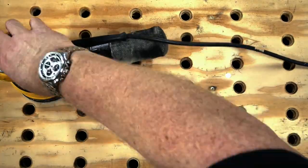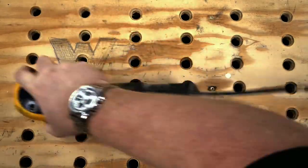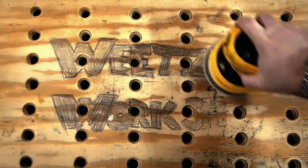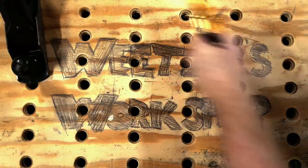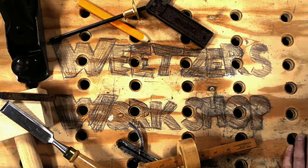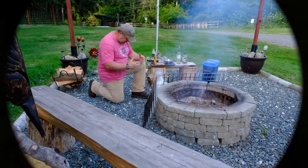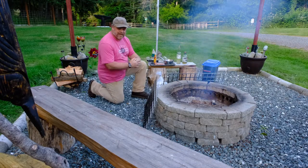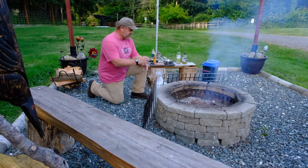Hello and welcome to Wietzer's Woodshop. My name's Ted. We're going to make some things. Been working all day so it's time to eat. We're going to do something a little different — some outdoor cooking since I got the fire pit going.